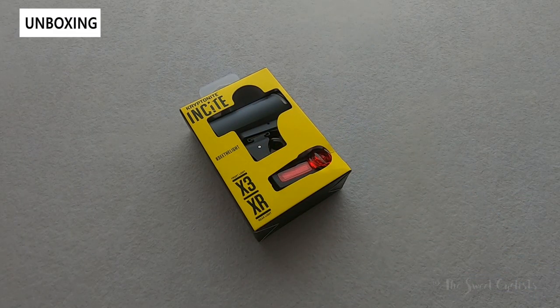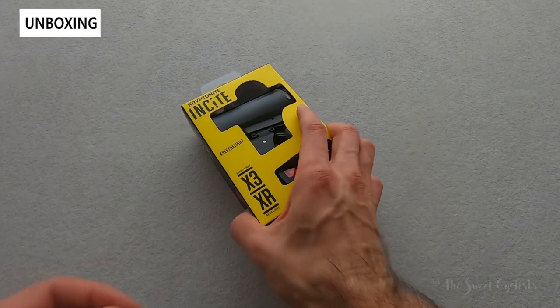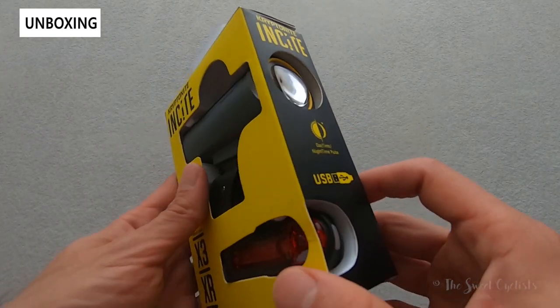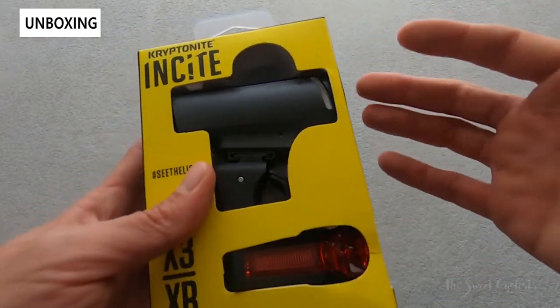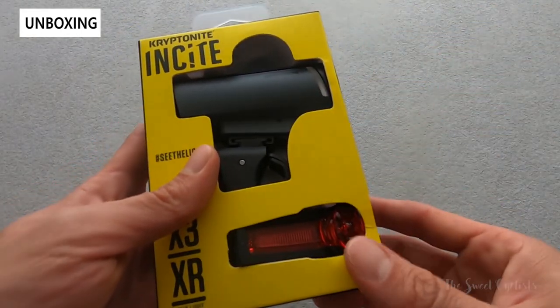What sets apart the Insight lights from others on the marketplace is that they focused on beam optics rather than just raw output. As a result, these carry lux ratings instead of lumens, which measures the actual light brightness on the ground rather than just the output of the LED itself.